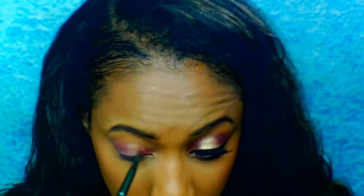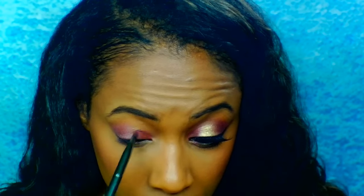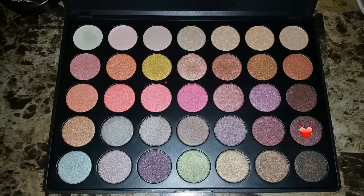I'm going to actually divide my eyelid into three different sections. Next I'm going to go in with this dark purple shade from the BH Cosmetics NYX palette and blend that into the two colors that I applied in my crease.